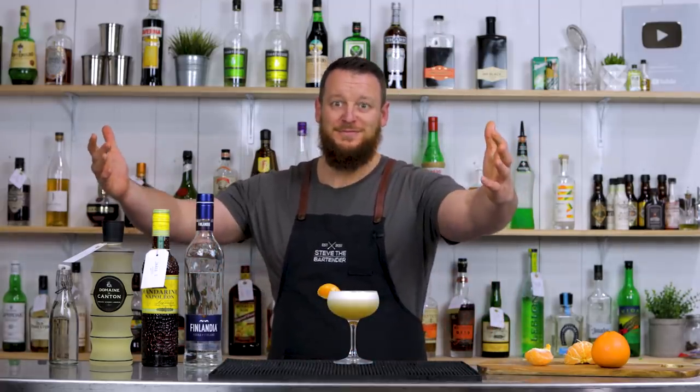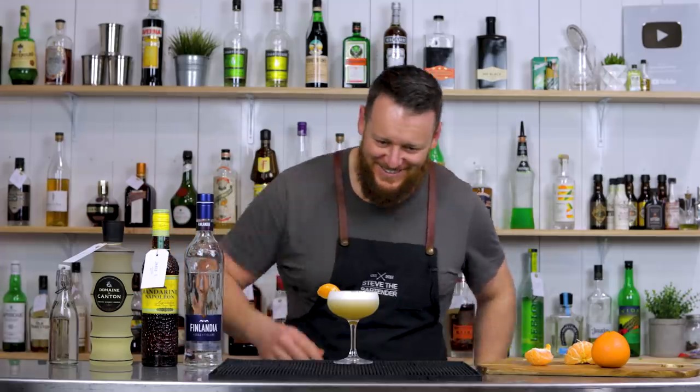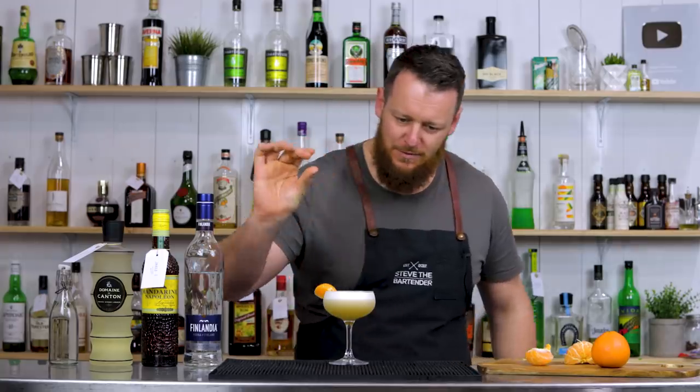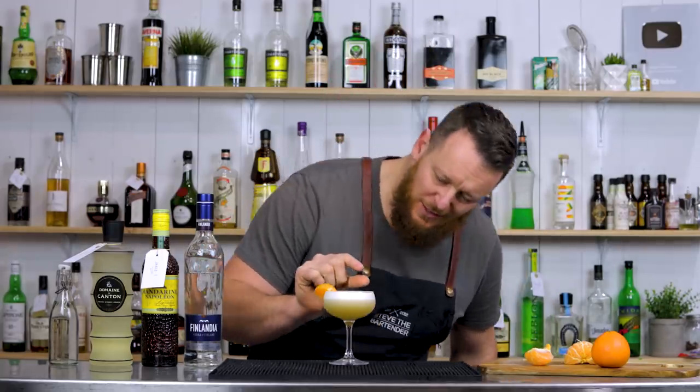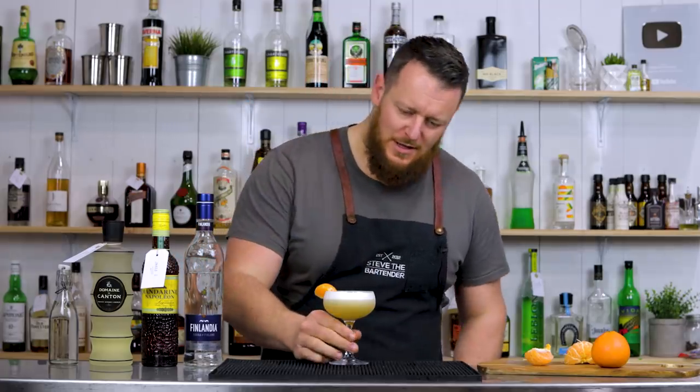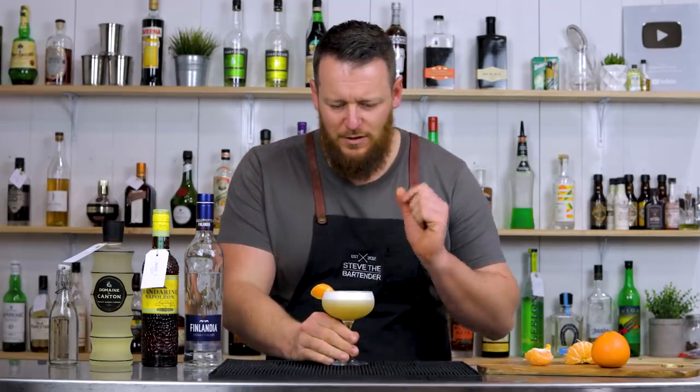For garnish, I'll just use a segment of manderin. That looks awesome, that looks delicious — it's pretty as a picture. I actually don't want to drink it because it looks really nice. Perfect foam on the top, nice and thick — that's like a centimeter, half an inch almost. Real thick, velvety foam.